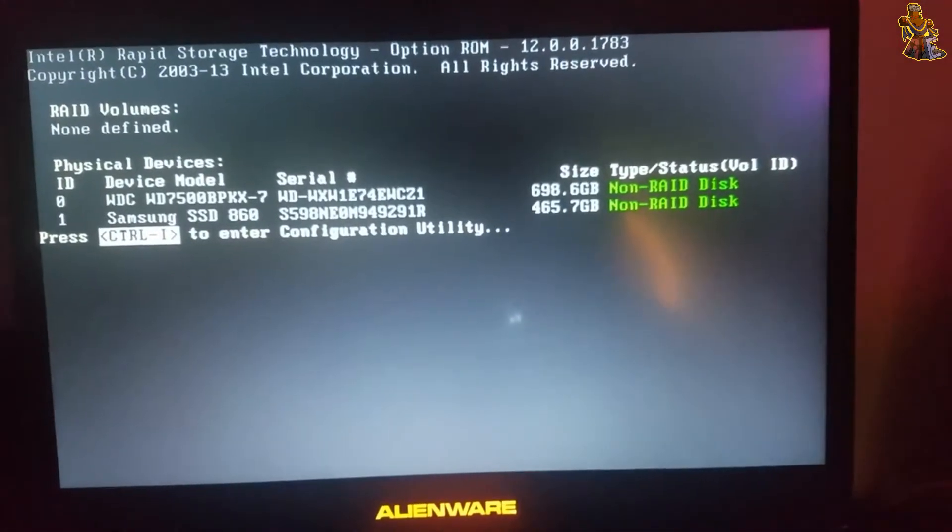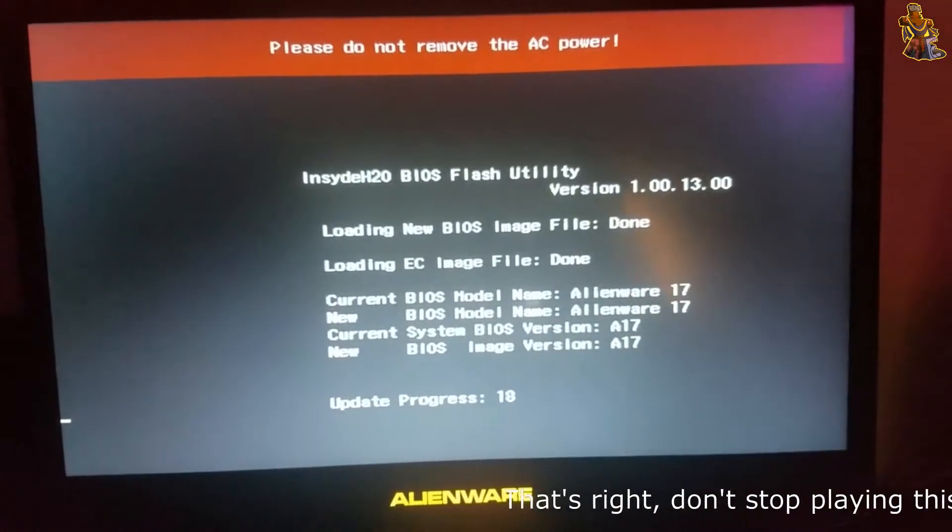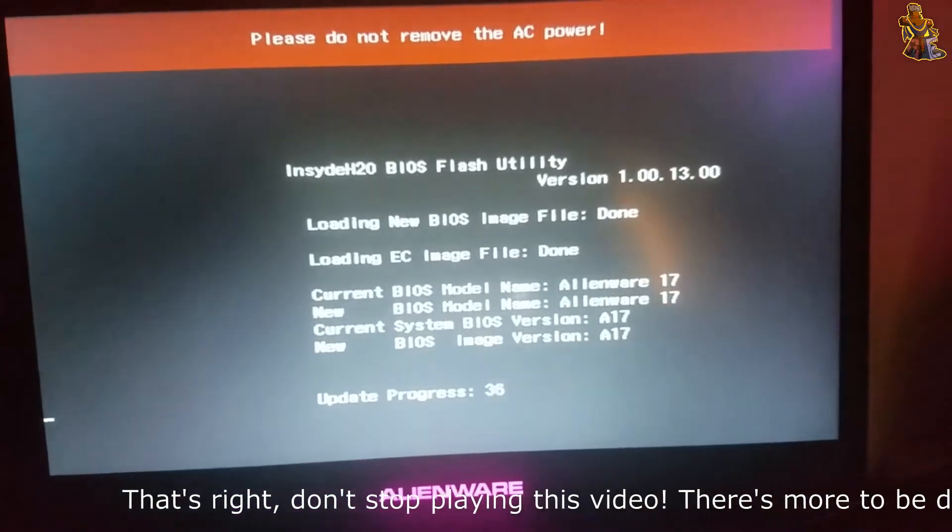It's updating and it's gonna flash the BIOS and update the BIOS simultaneously. That's how you do it. You do have to wait, because you need to re-enable both of those options again — and I'm gonna show you how to do that.